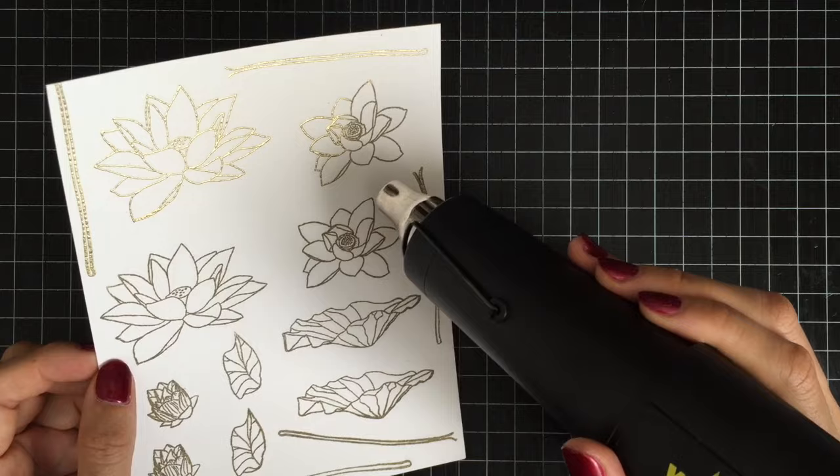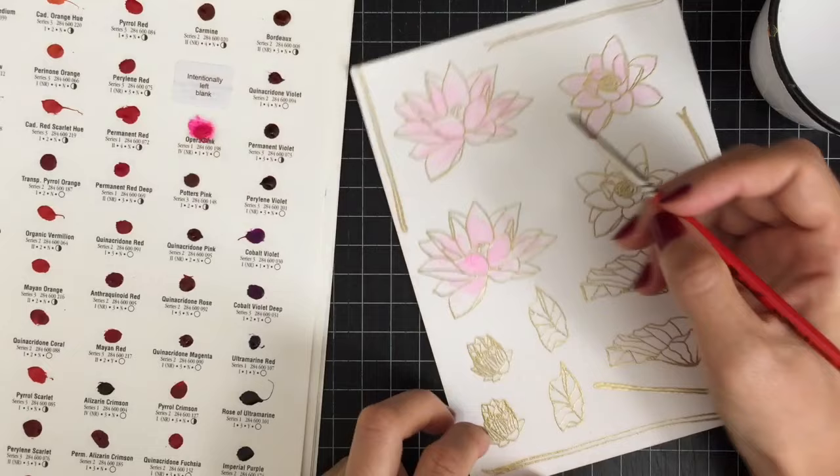Now it's time for watercoloring. I'm gonna turn on some music and speed up the painting process so you can watch me color.